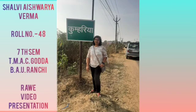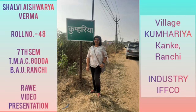Hello everyone, this is Shalvi Ashwarya Varma, roll number 48, seventh semester, from Tilkamanji Agriculture College, Godda, of Birsa Agricultural University, Ranchi. This is my RAWE video presentation. I was attached to the village Kumhariya and industry IFCO. Here's a short glimpse of my RAWE journey.